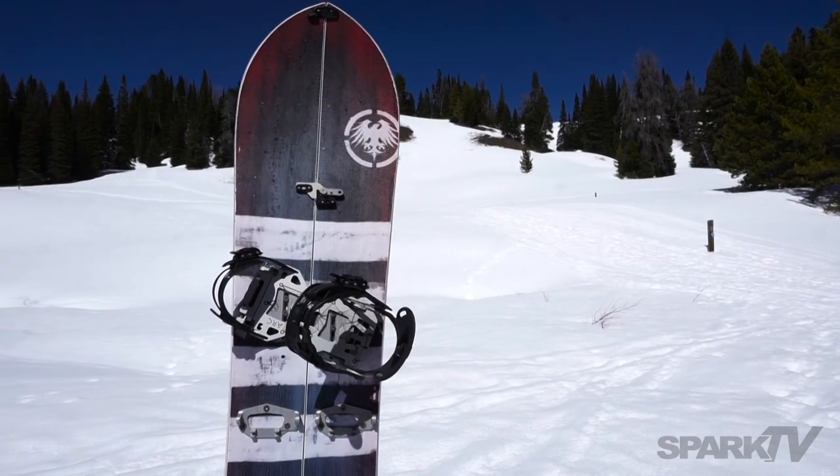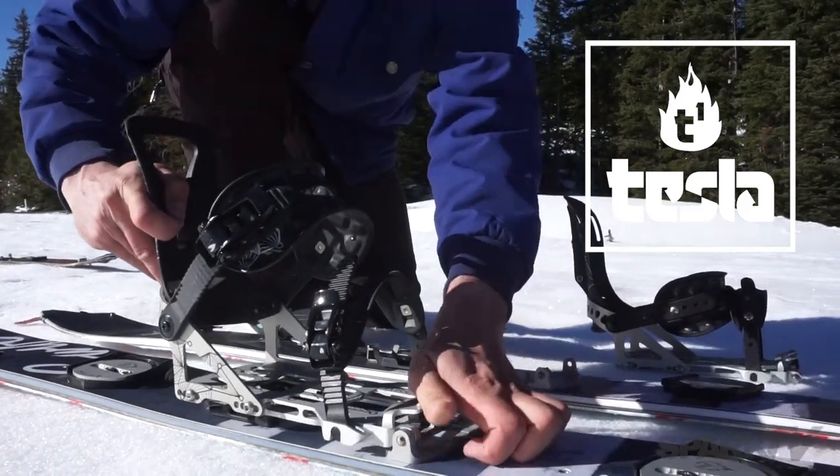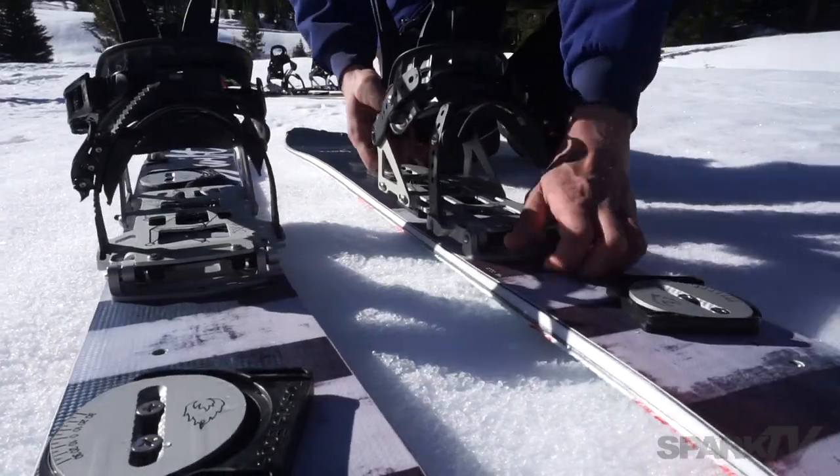First and foremost of these features is our Tesla T1 binding system. For tour mode, T1 bindings slide sideways into offset touring brackets and are locked into place with the snap ramp.